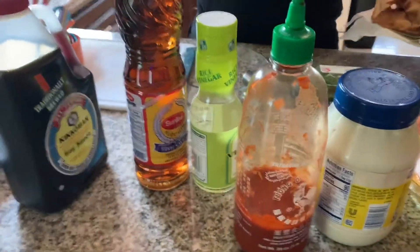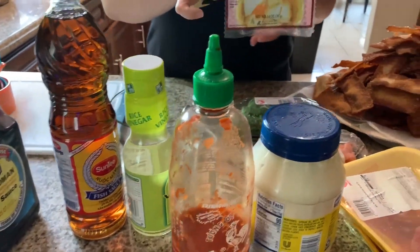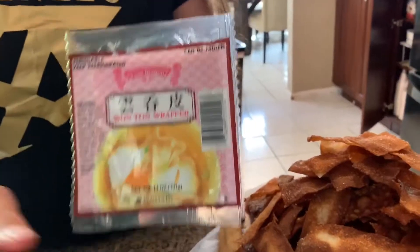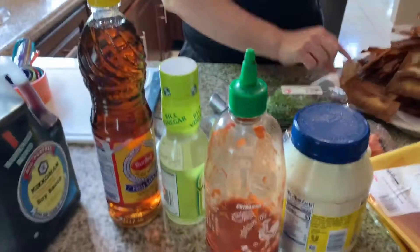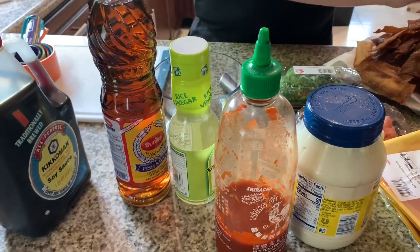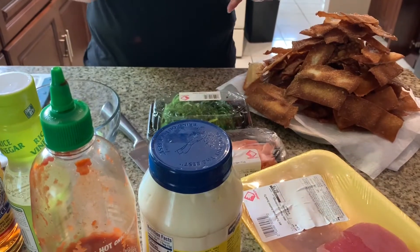For the chips, I bought wonton wraps and I cut them in three, then fried them in peanut oil — that's how I came up with this. You fry them as much as you want; some are lighter, some are darker. This is my first time doing it, so let's see how it comes out.